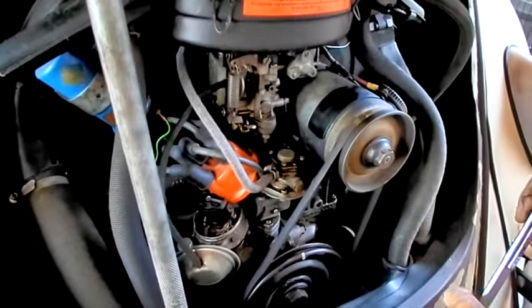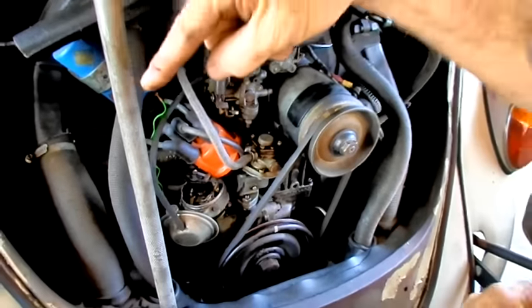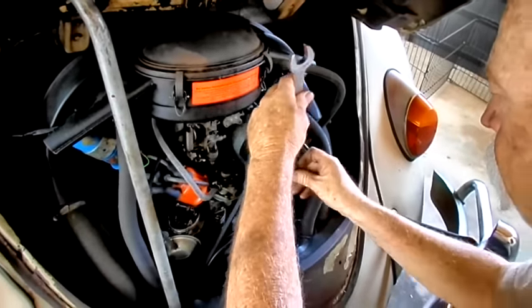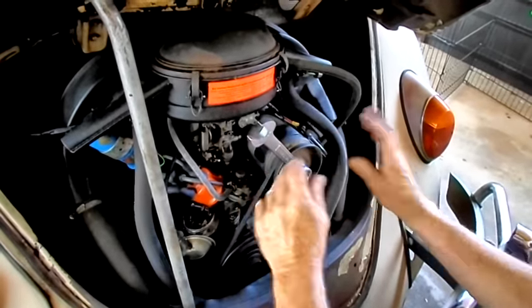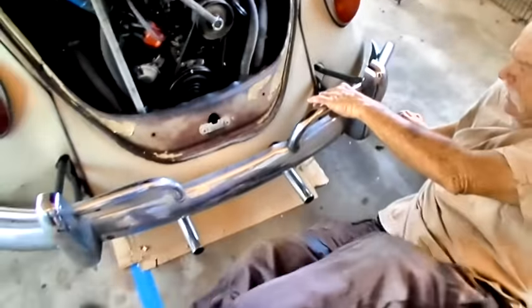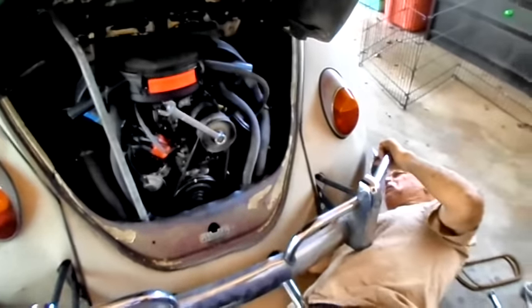I've seen a lot of people adjust these in the firing order, going from one then over to four. You just run it backwards — go one, two, three, four. Now I've got to come under here and pop the valve cover.